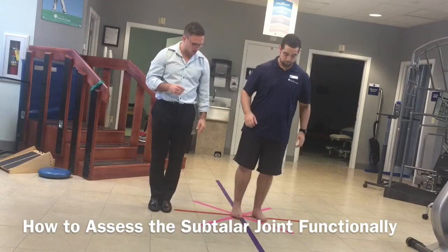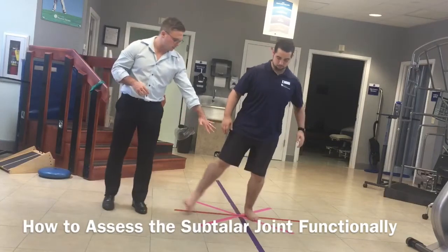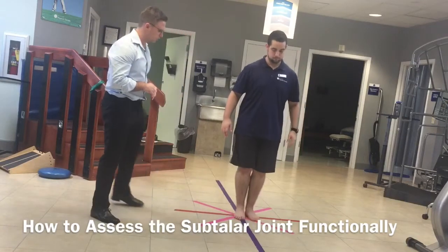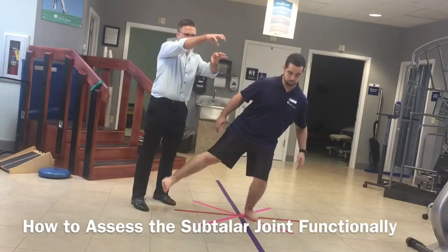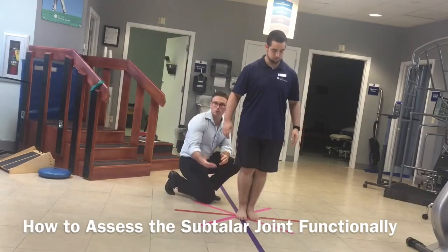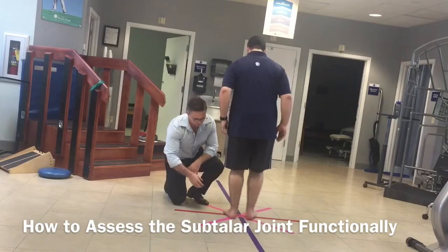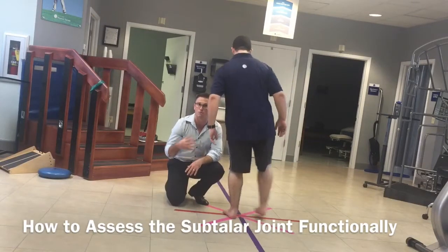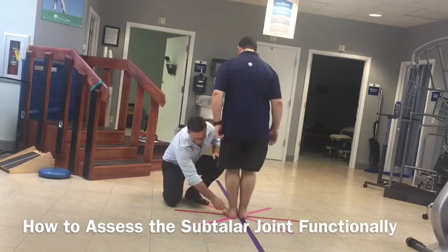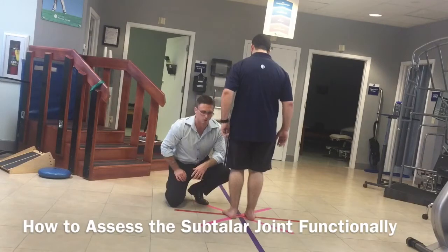Patrick, go ahead and stand on that X there and give me a reach out to the right. What we're looking at here is that left leg — we want to make sure that foot is pronating, or diving down and in. The calcaneus should be going outward as the talus comes down and in. You can also view from behind to confirm he's getting that motion at the subtalar joint, because the foot can compensate in many different ways and pronation can occur at many different joints. As you can see, he's driving in and that calcaneus is kicking out to the side, so we know he's getting pretty good eversion there.